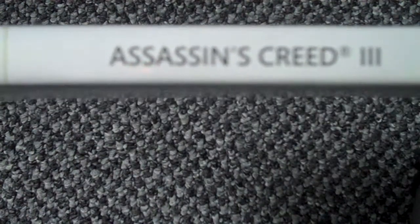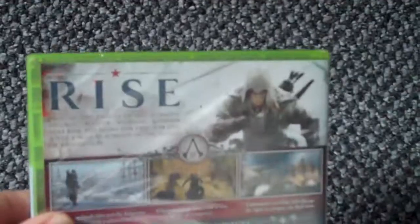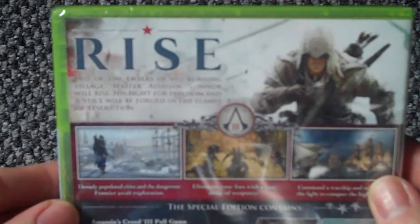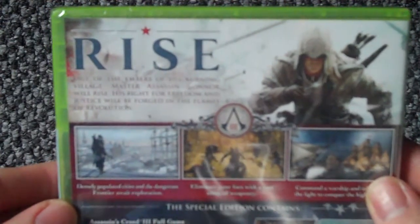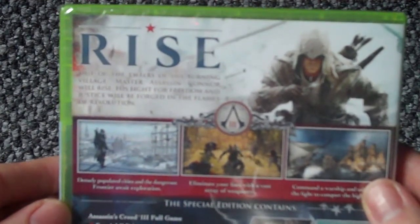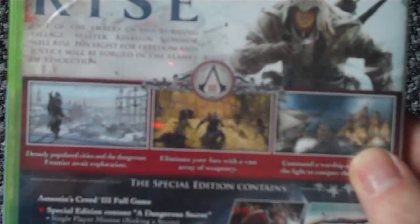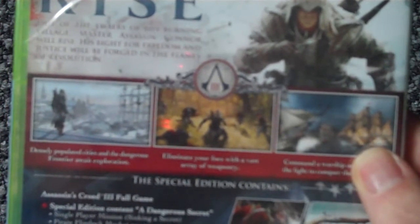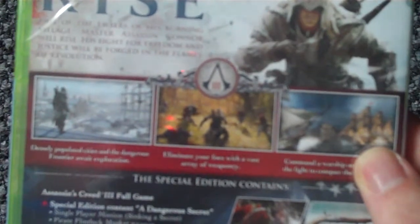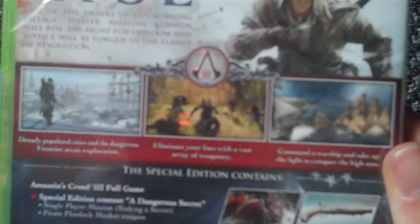There's the side and there's the back. It says: 'Rise out of the embers of his burning village, master assassin Connor will rise. His fight for freedom and justice will be forged in the flames of revolution.' It also says deadly, densely populated cities and the dangerous frontier await exploration. Eliminate your foes with a vast array of weaponry, command the warship, and take up the fight to conquer the high seas.